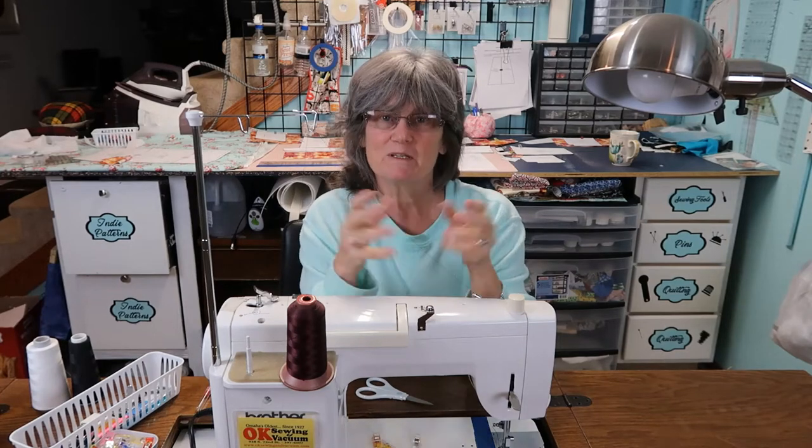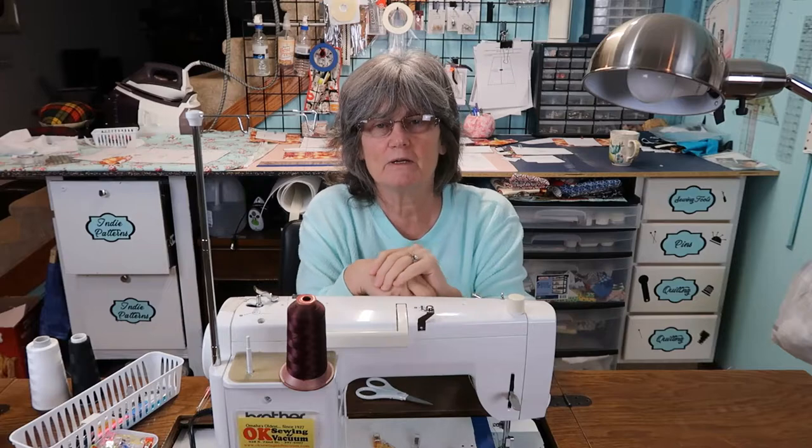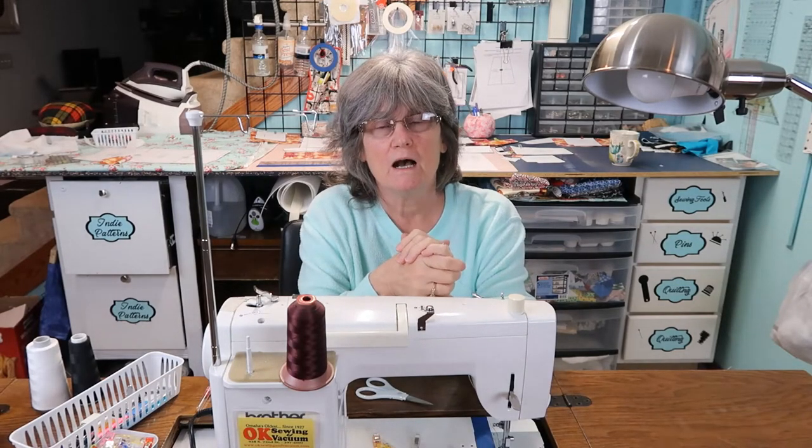Hi everyone, welcome to Granny's Sewing Room. This is just a short little video I wanted to put up showing you how I use my short throw projector file.